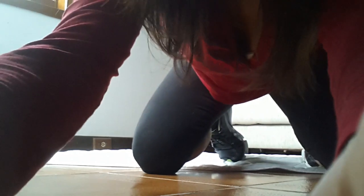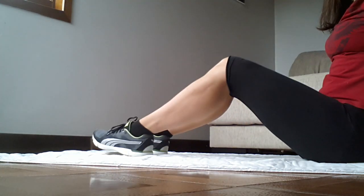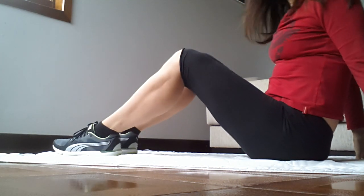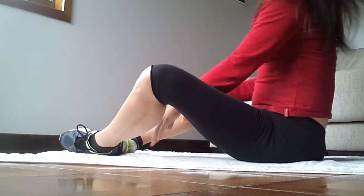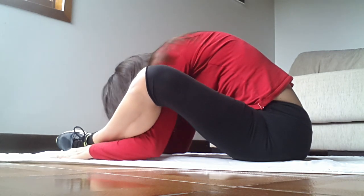Hi Erin. This is my favorite back stretch. It's a variation of the yoga move tortoise. You put your feet out like that and then put the soles together, and then slip the hands and arms under like that.